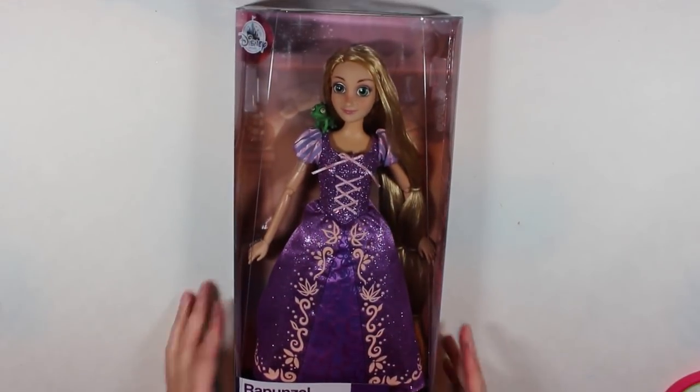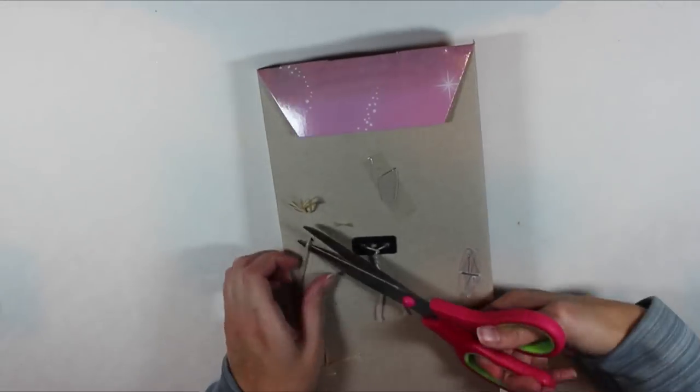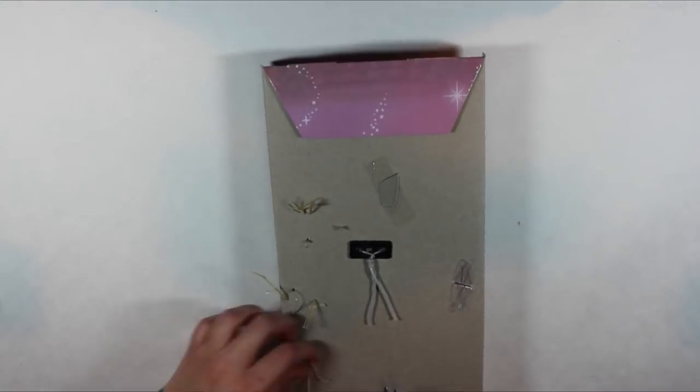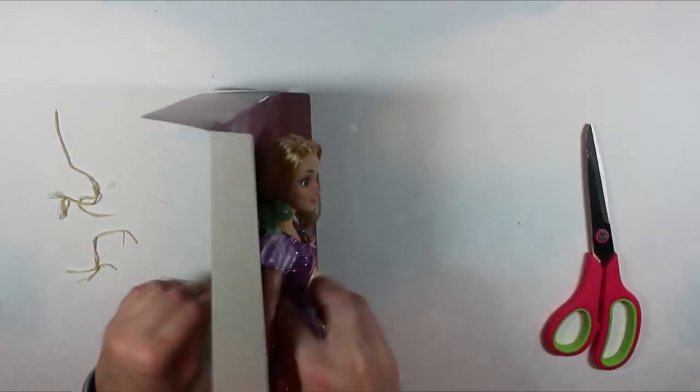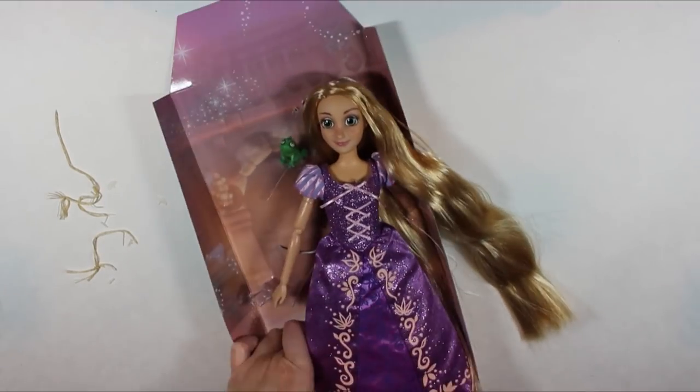I'm starting with the Disney Store classic Rapunzel doll. I think I bought this one last year or even the year before, so it's probably a 2017 version, and she already has lovely long golden hair. I will, however, be giving her a new face-up that's closer to the original animation, and I will also be making her a new dress with some signature doll fairy flair to give her a designer look.